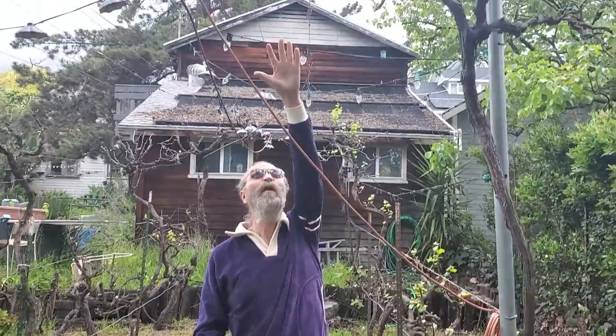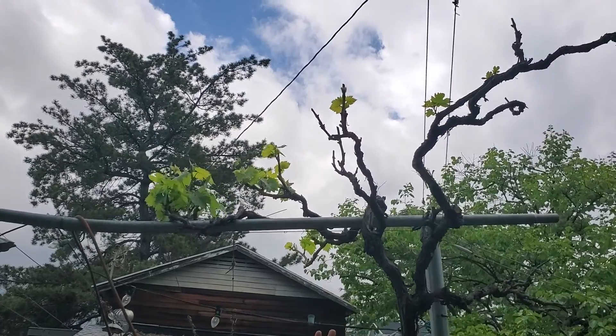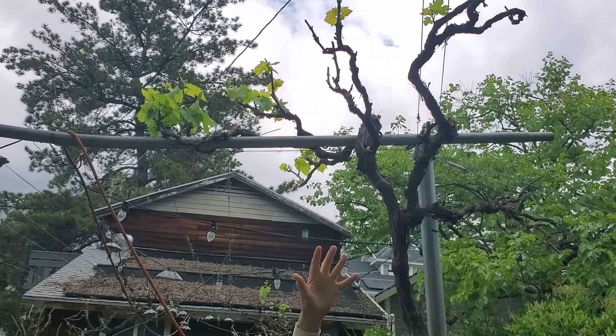Some of my overhead vines are coming up. They usually come up late, except this is my Sangiovese, which is almost always the first one out.